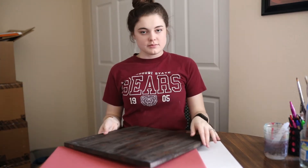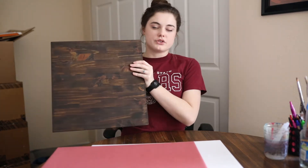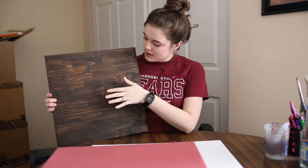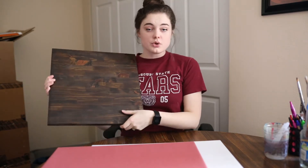I use this wood grain surface sometimes too for a moodier flat lay. It works really well — it looks super pretty. The wood grain brings out the dark tones of it. So you can use something like that too.